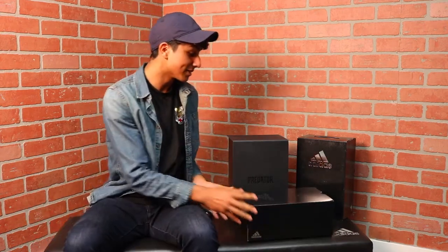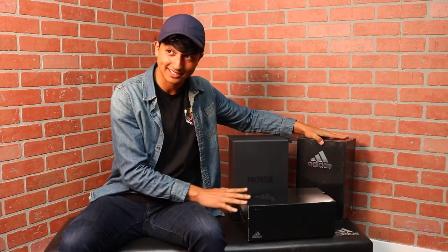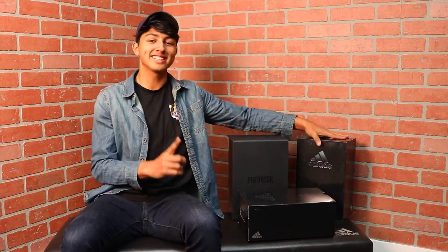What is up guys, it is Esteban from Exclusive Football here and today we are unboxing the Adidas World Cup pack. So let me tell you the cleats that we're unboxing. We're unboxing the Predator, Nemesis, and the X — the new X, the 18X.